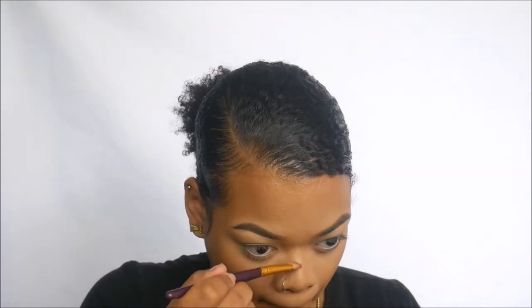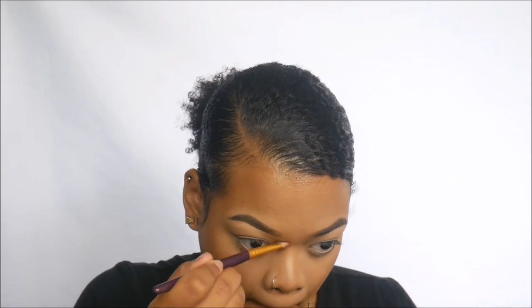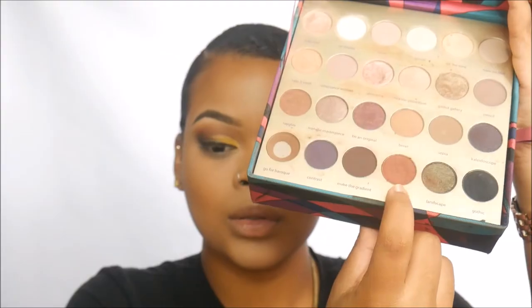Using the Bare Minerals powder foundation, I'm just quickly contouring my nose. Then using the same powder foundation as a transition color, putting that on our lids. In this Tarte palette, we're using the shade Doodle — a reddish-brown color — putting that on top as a second transition color.